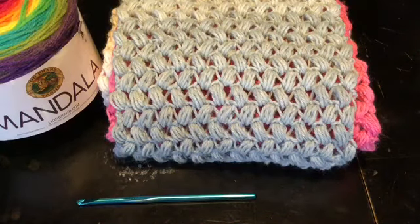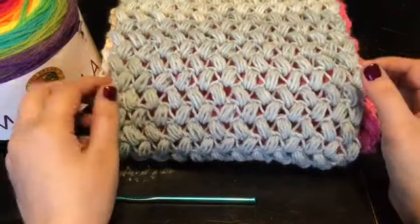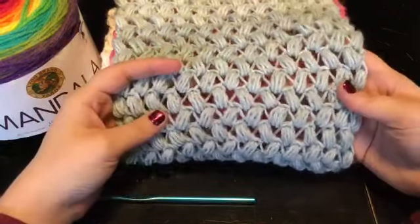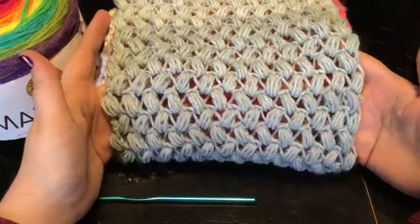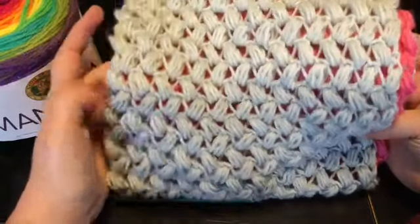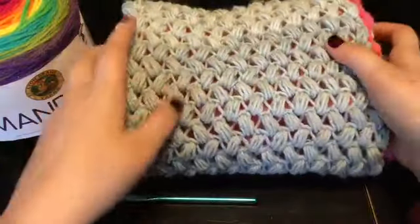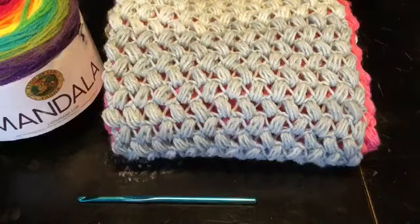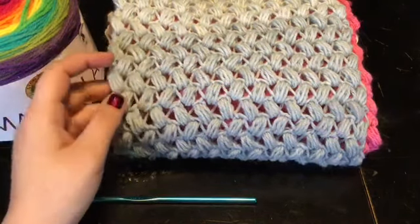Hello everyone, and welcome back to Crochet Delay. I'm Barbara, and today I'm going to be teaching you how to make this stitch right here. I'm going to show you guys exactly how I made this stitch.